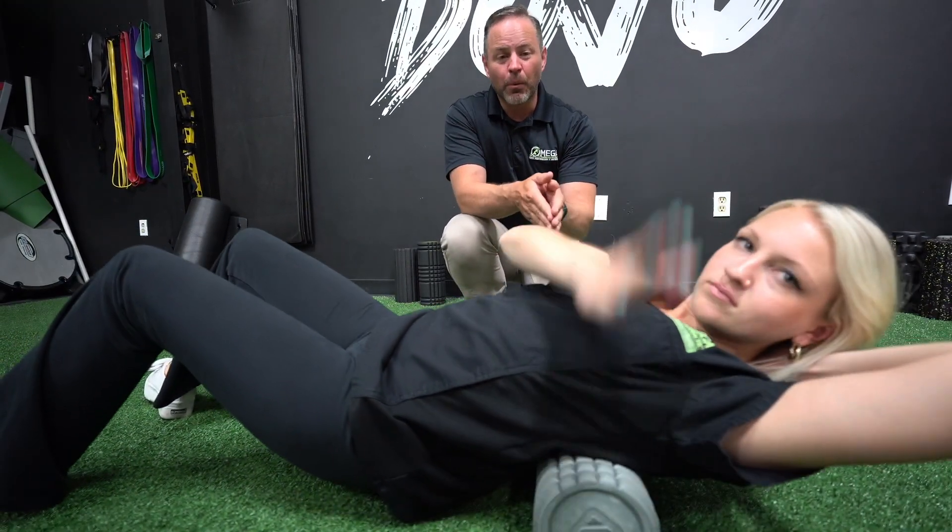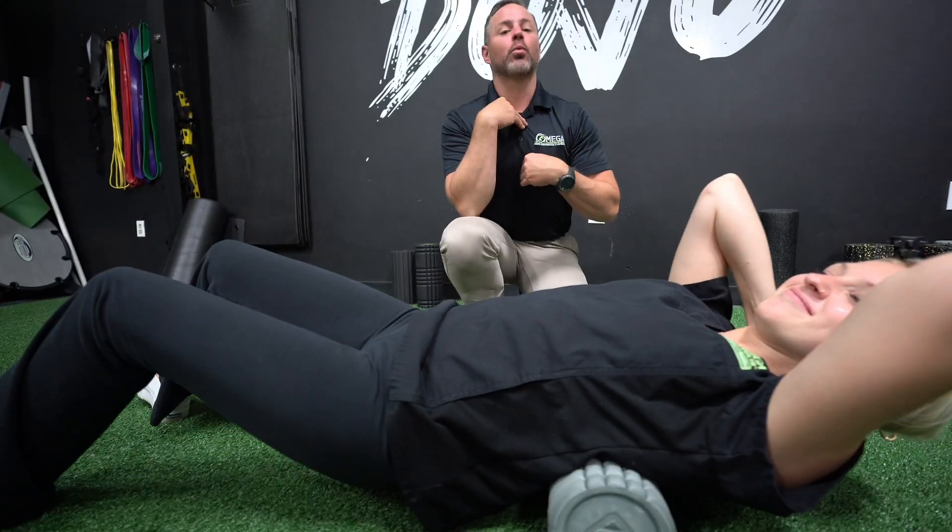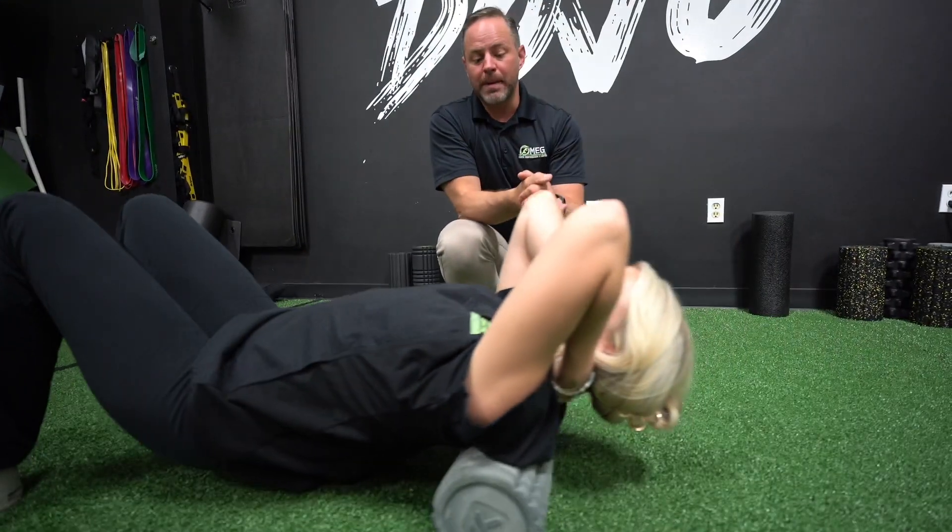Get out your foam roller and hit your thoracic spine — your ribcage — and work on getting that extension through that mid back.